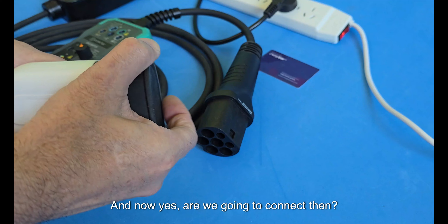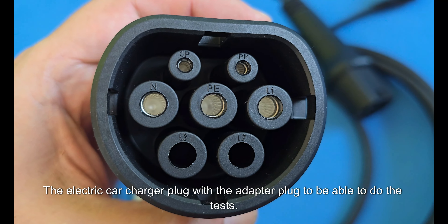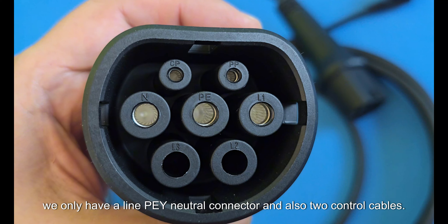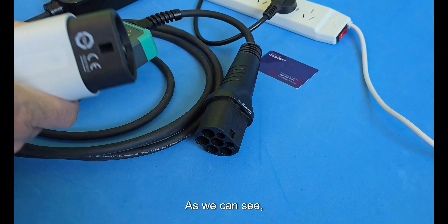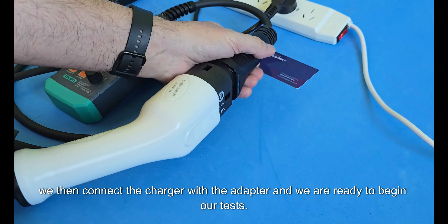Now we are going to connect the electric car charger plug with the adapter plug to be able to do the tests. Since the charger is single phase, we only have a Line, PE, and Neutral connector, plus two control cables. We connect the charger with the adapter and we are ready to begin our tests.